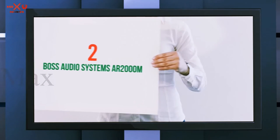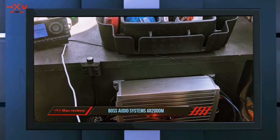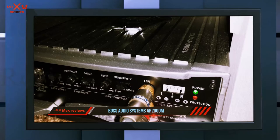Coming in at number two is the Boss Audio Systems AR-2000M. For a direct comparison while the other is fresh in your mind, here's a quick look at a slightly higher powered option from one of Boss's other popular lines, the Armor series.